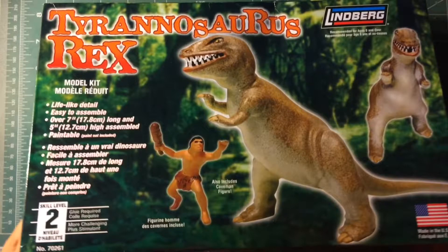Lisa and Dina. This is the kit we will all be doing: a T-Rex. My model kit is a Tyrannosaurus Rex. It is made by the company Lumberg. It has lifelike detail, it's easy to assemble, and I'm very excited. Let's open it!